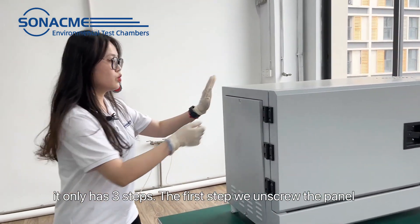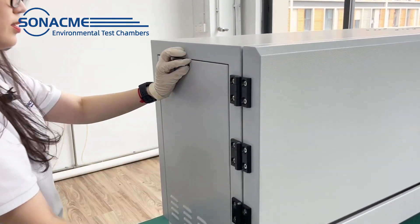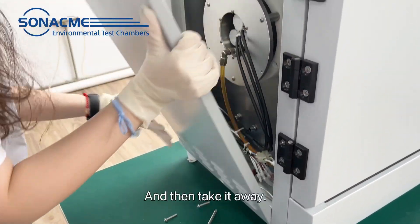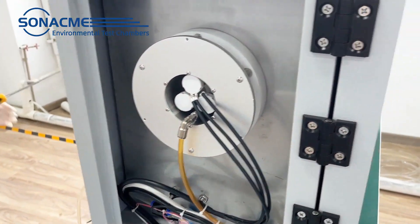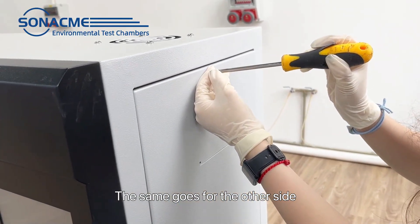The first step: we unscrew the panel, and then take it away. The same goes for the other side.